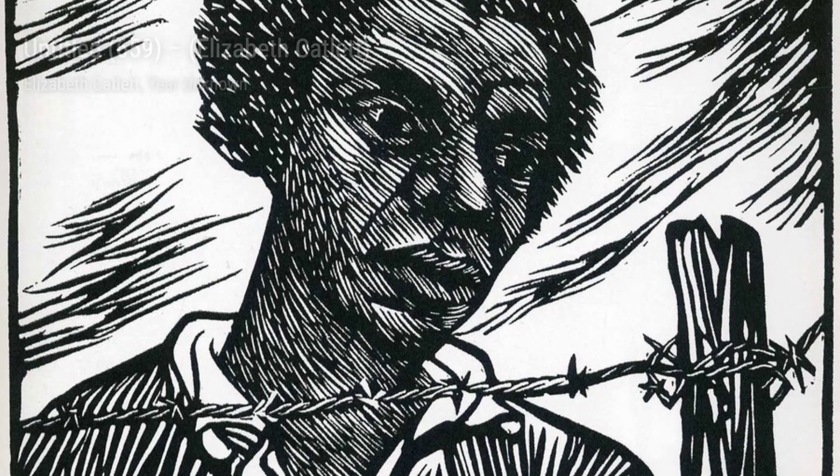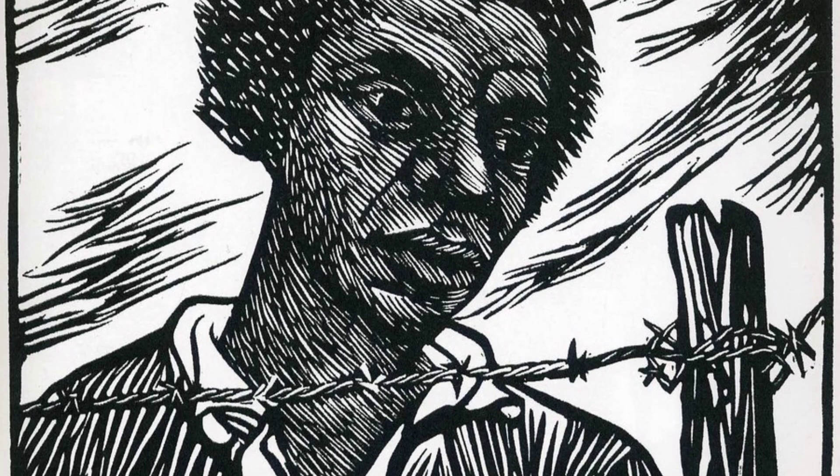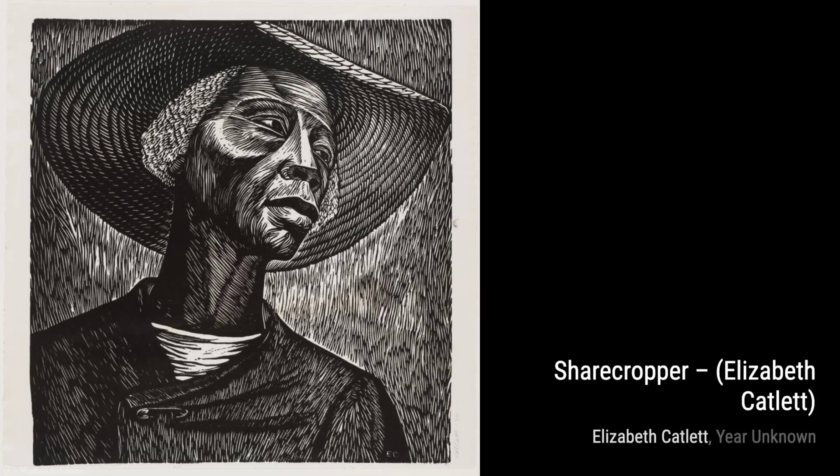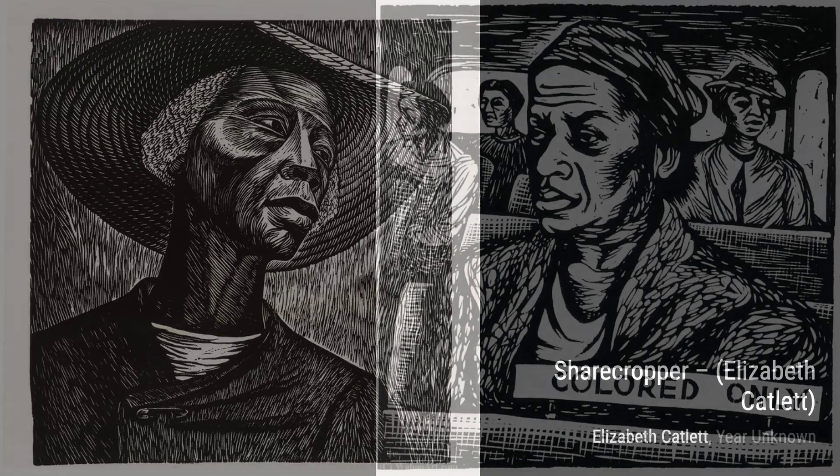And now, let's delve into Untitled 533, a thought-provoking artwork that challenges societal norms. Let's not forget about Harriet, a powerful tribute to the iconic Harriet Tubman. Catlett's attention to detail and her ability to convey emotion through her sculptures is truly awe-inspiring.